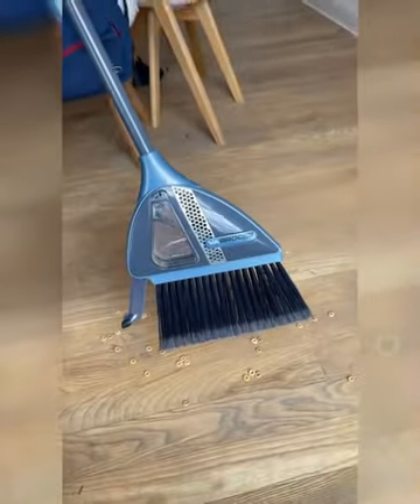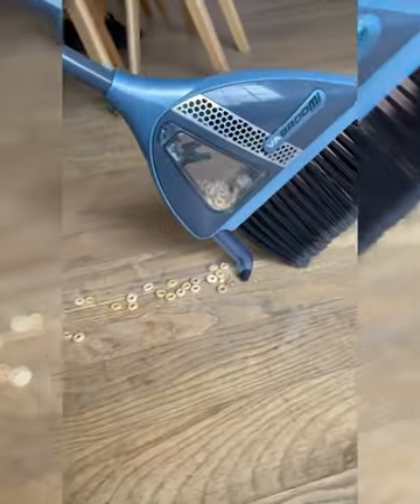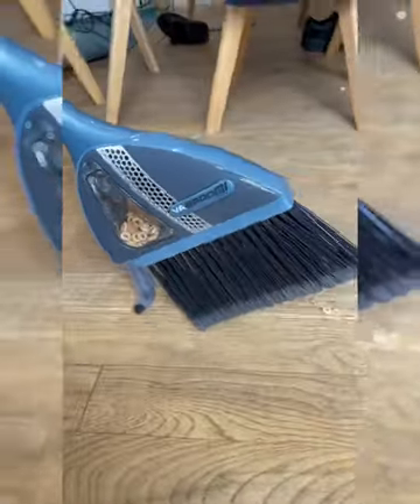This is a smart broom. It has a built-in vacuum so you don't need a dustpan anymore. What a time to be alive.